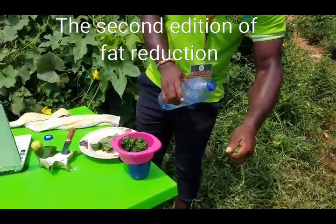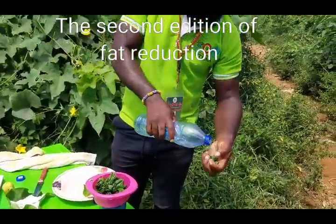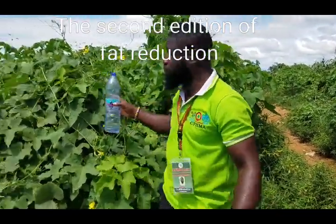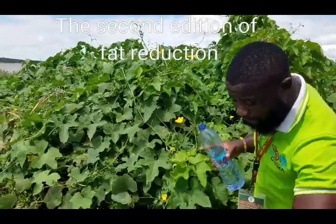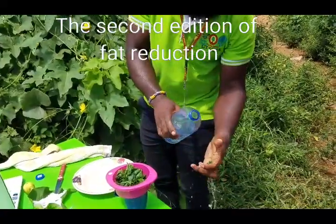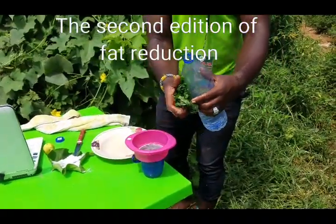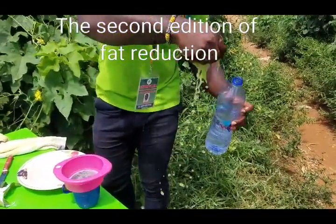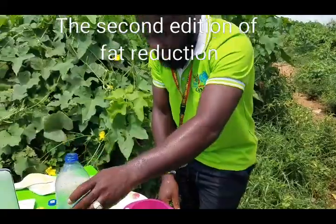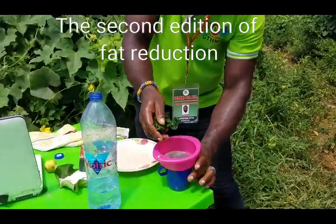This loofah sponge plant gives a lot of oxygen to the body and contains magnesium, calcium, iron, and zinc. Once you get the leaf, wash it with warm water — you can drop the salt into the warm water to wash and disinfect. Once the plant is clean, take it home; it will work the same way.